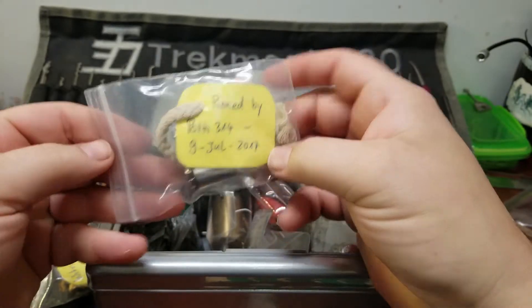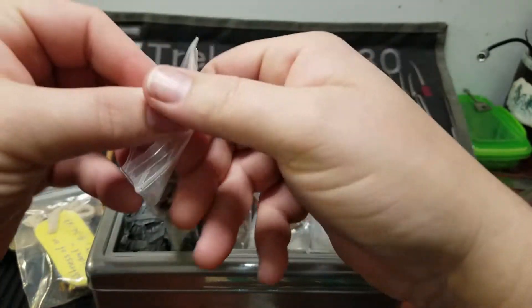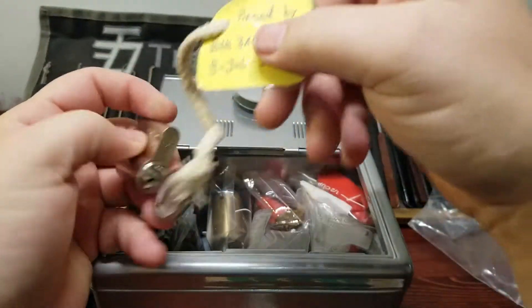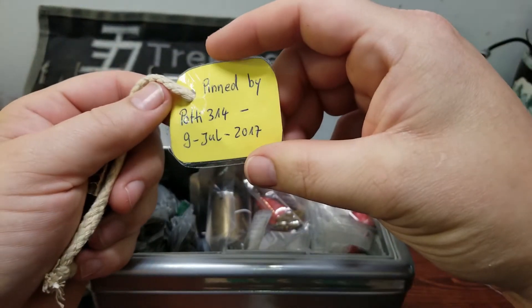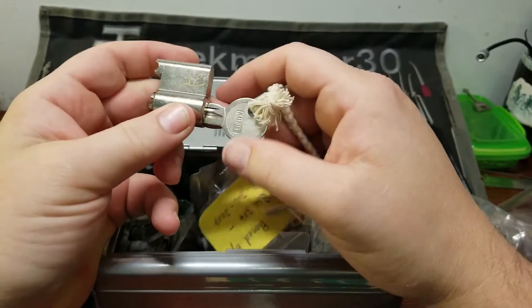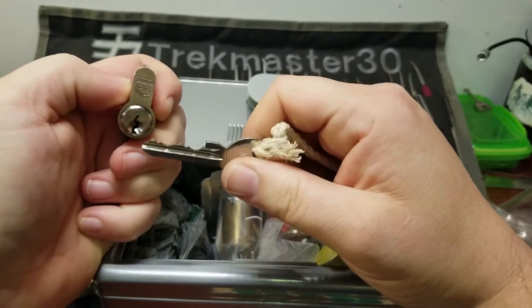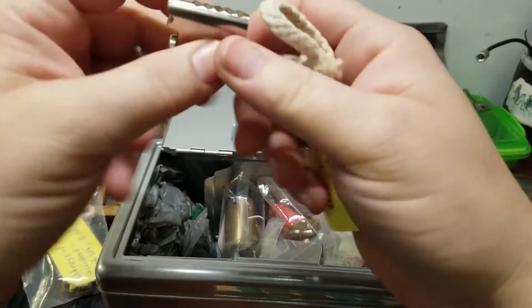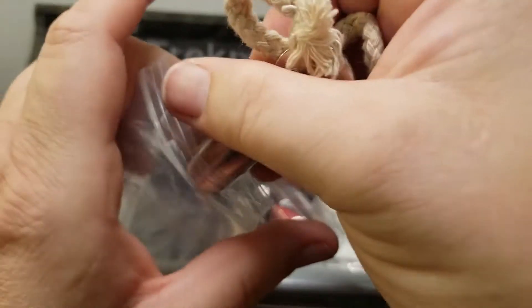I've got another Potty lock — no name on it, but it's dated July 9th of this year, and it's an Abus Buffo with a pretty drastic bitting. That's going to be a blast. Let's put that back in the bag — I don't want to lose any of this stuff.